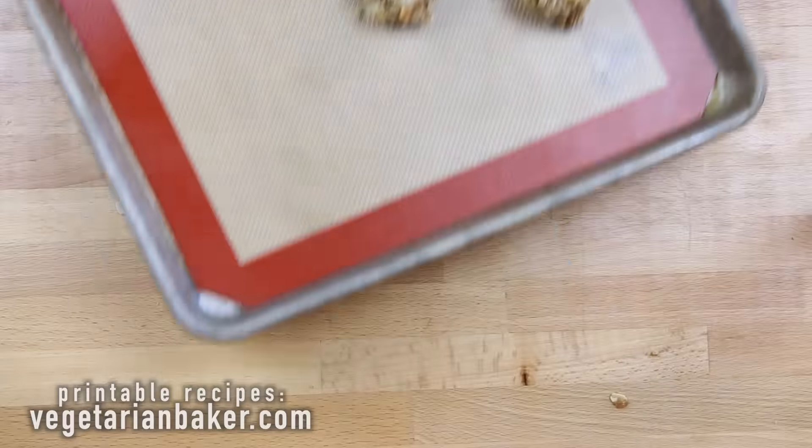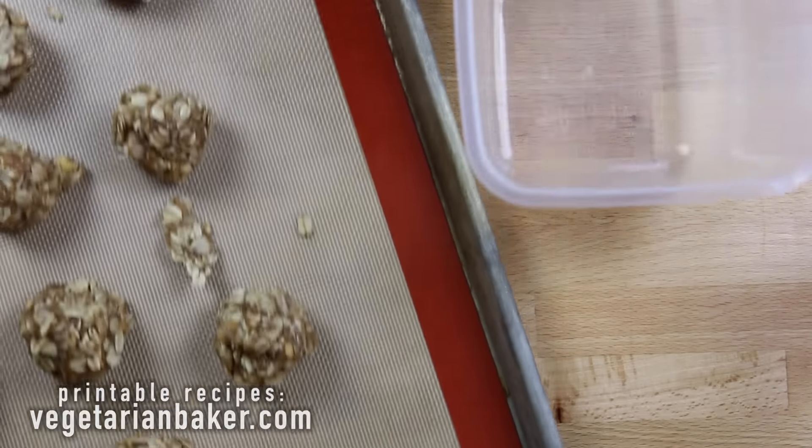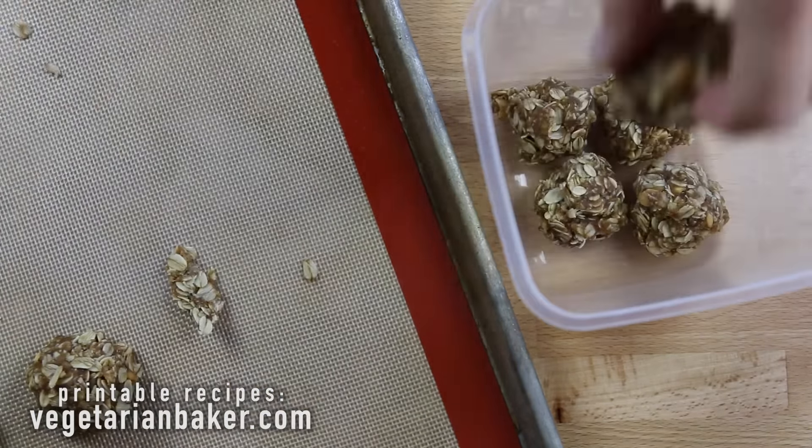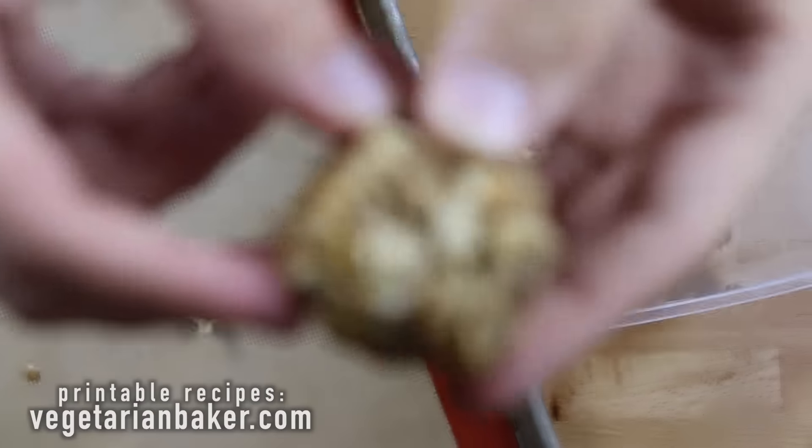We're going to place them in the fridge for about an hour to set. After an hour, move your cookies to an airtight container and you can store them in the fridge for up to a week.